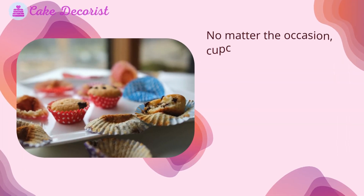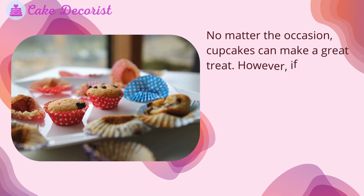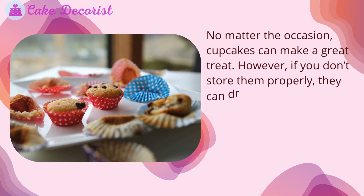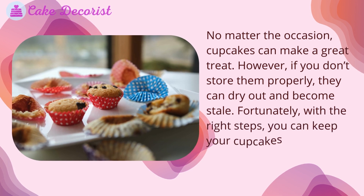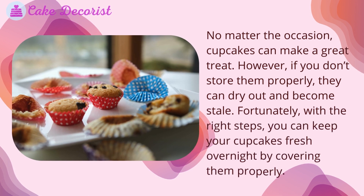No matter the occasion, cupcakes can make a great treat. However, if you don't store them properly, they can dry out and become stale. Fortunately, with the right steps, you can keep your cupcakes fresh overnight by covering them properly.